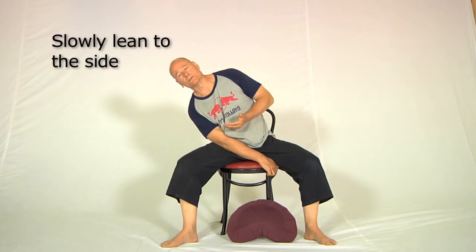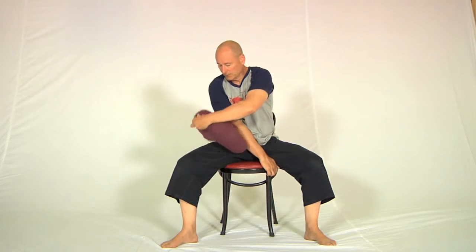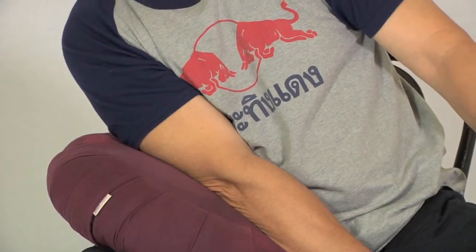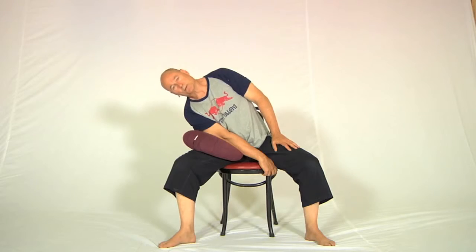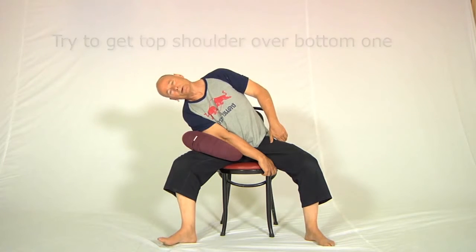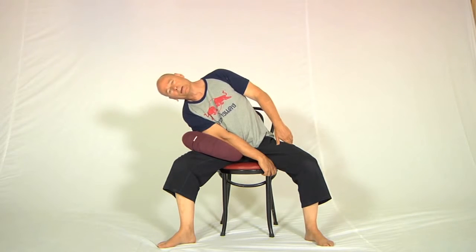Now if you find that's too much of a stretch, grab the pillow and put it in between your arm and the leg like this — this way you can let everything go to the side and rest on the pillow, and that will be so much more comfortable. Try to get this shoulder above this shoulder, and also let the head go to the side as well. Most people forget that the cervical spine is part of the spine. Breathe in and out a little bit in that position.